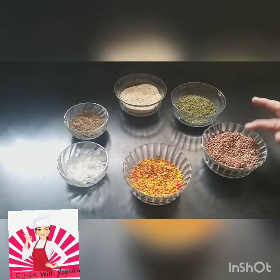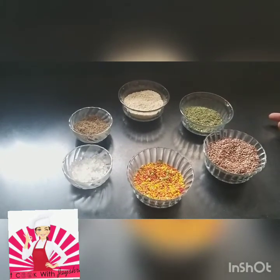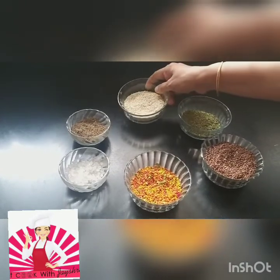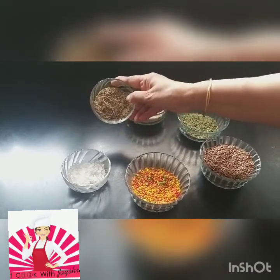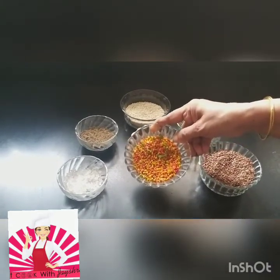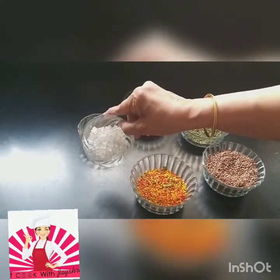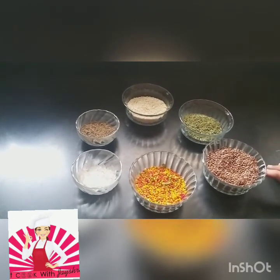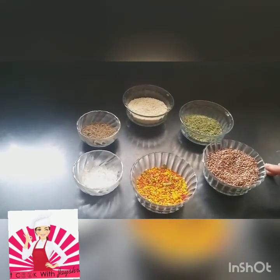This is soft green saunf — it has a cooling effect and is a digestive. This is white til; sesame seeds are full of calcium. This is ajwain, again helpful for digestion. Just to add to the taste, I've put in a little meethi saunf. And this is mishri — mishri also has a cooling effect. All of these will help you in digestion.